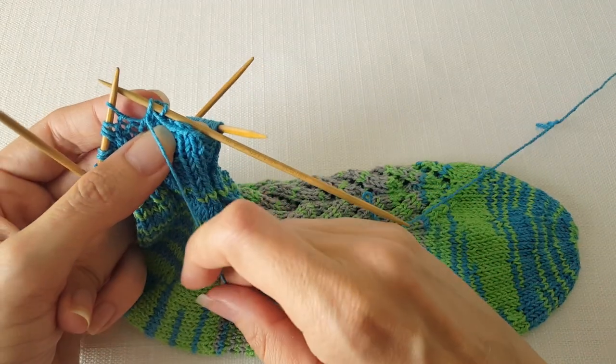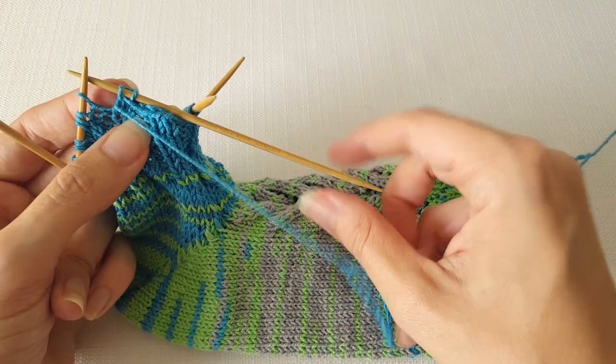Bring the yarn forward and then just continue in the same manner until you get all the way to the end of the round. When you reach the end of the round you need to do something just a little bit different than normal.